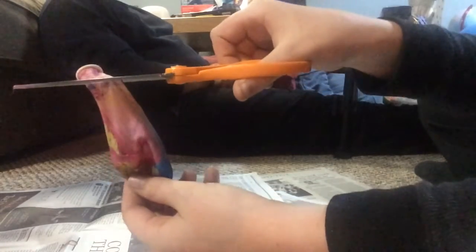Alrighty guys, what you're going to need are scissors. You need to cut this part right here — about right there. Not too far, but right there.